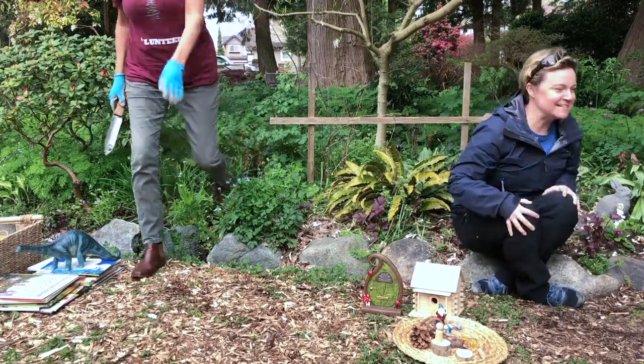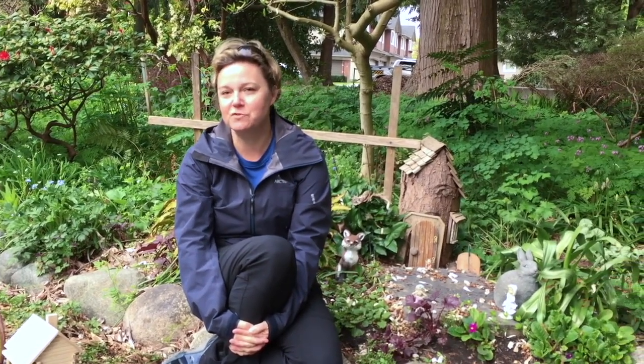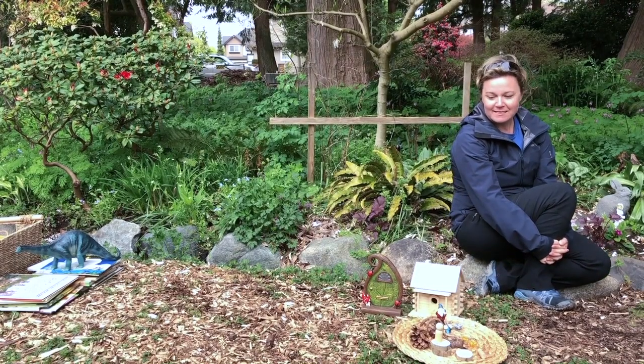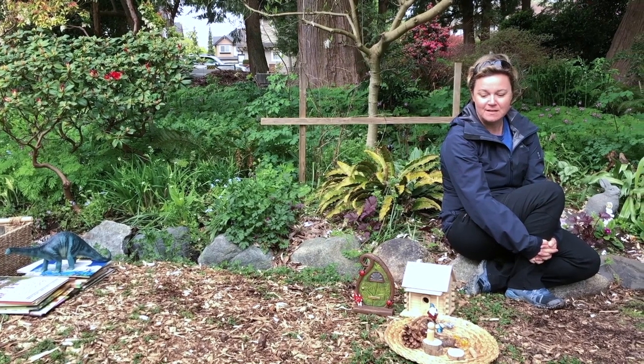I'm Megan Zenni. I'm actually a teacher here in the Richmond School District and I'm working at the same time on my PhD at UBC, looking at how we encourage children to learn and play outdoors and how teachers might do that. One of the ways that we can get kids playing and learning in gardens is through fairy gardens.